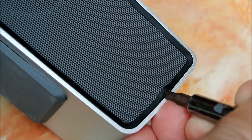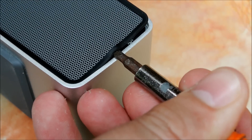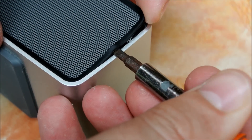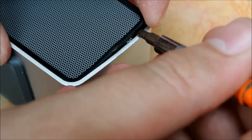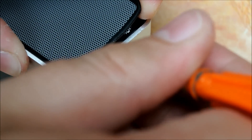After that, you have to pry slowly with the screwdriver, like this. And you need to pry again and again.